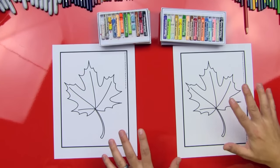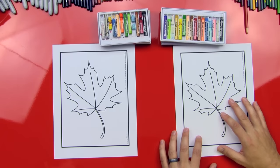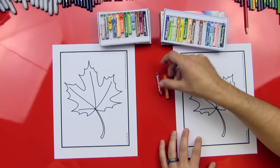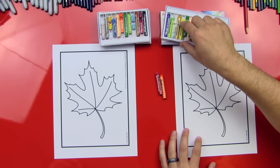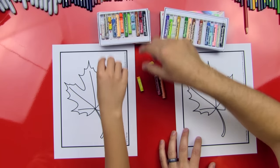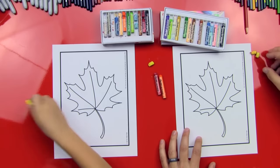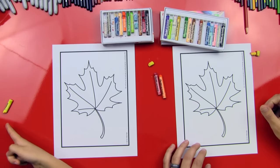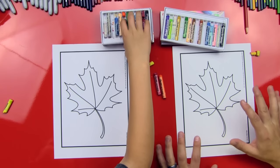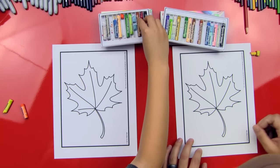So we are gonna first start with the leaf — we're gonna do a fall leaf — so what colors do you think we're gonna use? Like orange, red... Yes! Orange, red, and yellow. So you can use that yellow. Get your orange and your red out. We're gonna use lots of orange. So what we're gonna do is we are gonna do a lot of blending and this is gonna look so awesome.